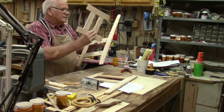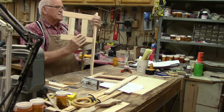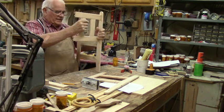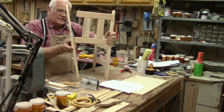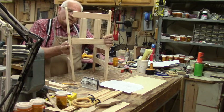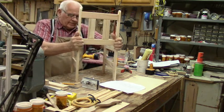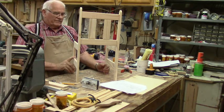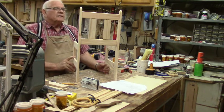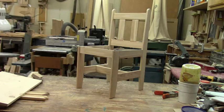Let's assemble the back onto the uprights here. This is the first side — there it is. Now put the other side on. There's our first look at the chair sort of assembled. I'm going to have to do just a little bit of fine tuning on the legs because something didn't come out quite right. How do you like the looks of it so far? Not bad. Everything fit. It's just a dry fit right now.